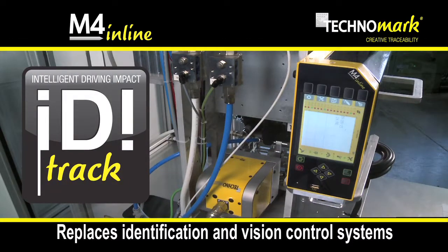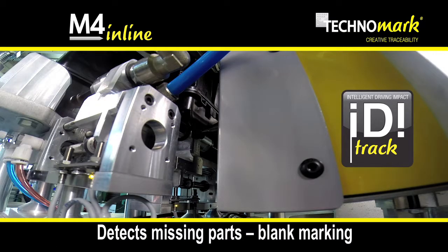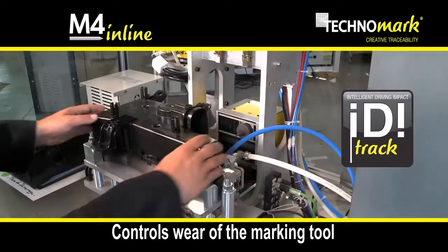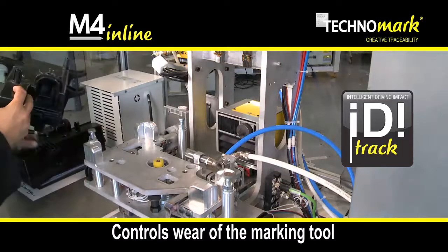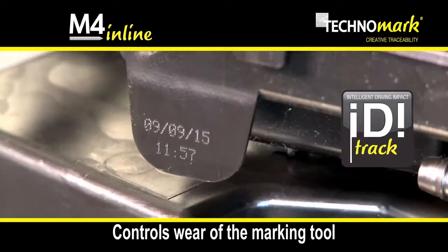The intelligent technology IDI Track replaces the identification and vision control systems. IDI Track ensures the same marking quality on every part by the detection of missing parts, blank markings and the control of the marking tool wear. Production outages are then reduced and anticipated.